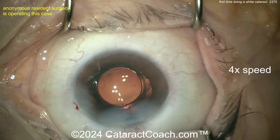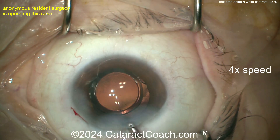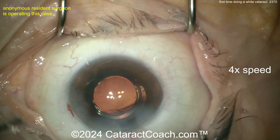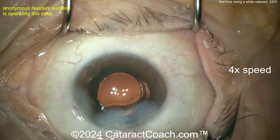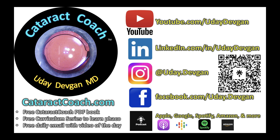But I don't like this hydration. You're hydrating the sides of the incision, but the main incision roof is the only thing not hydrated. Learn the Cataract Coach way: hydrate the roof, not the sides of the incision. A light hydration on the roof is far better than this excessive side hydration — that technique causes irregular astigmatism on post-op day one, and not a happy patient. So improve that — go to the CataractCoach website and download the free PDF book.